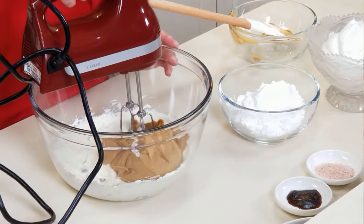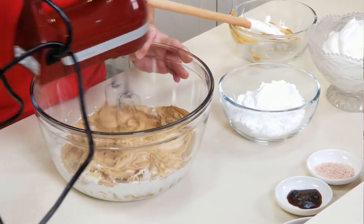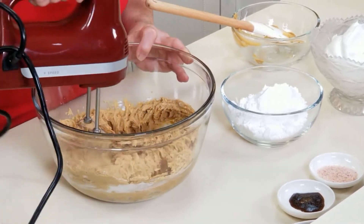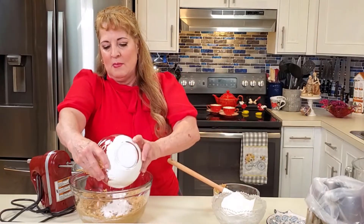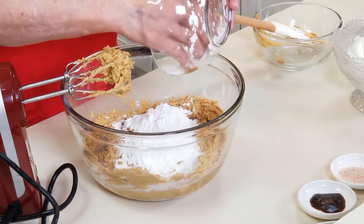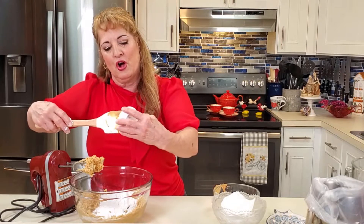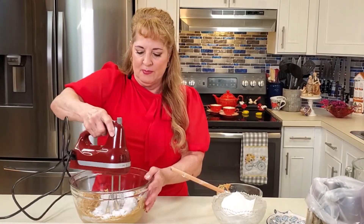The peanut butter goes in and we're going to mix those together — don't rush this step, this is what makes the mousse perfectly creamy. Once you see it's all nice and combined with no visible cream cheese, add your sifted powdered sugar — always sift your powdered sugar. Add a pinch of salt and vanilla bean paste, which I prefer over extract if you can find it. Make sure you start on low, otherwise you'll wear powdered sugar everywhere.